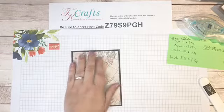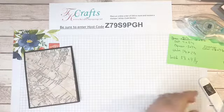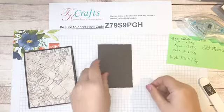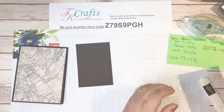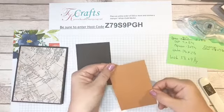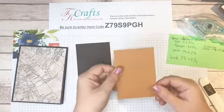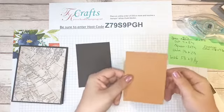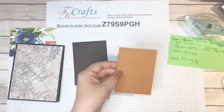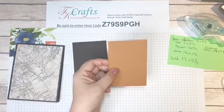That designer series paper is 4 by 5¼ inches. Then I'm going to make a smaller square — starting with another piece of early espresso cut to 3 by 4¼, then cutting a piece of cinnamon cider. This is one of our brand new in colors — I love it. I actually opened the ink pad last night to start playing with it. It's a brown I didn't even know I needed until they gave it to me, but now I definitely need it.